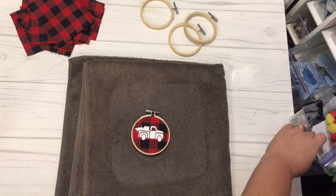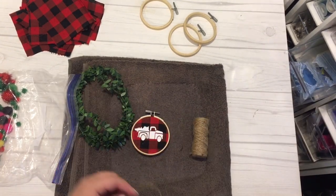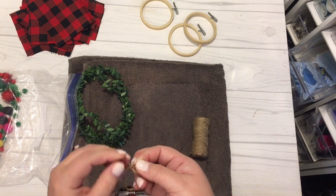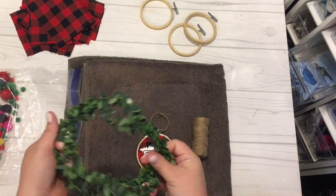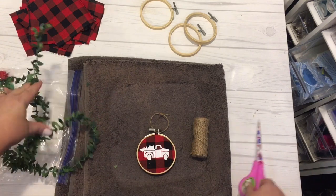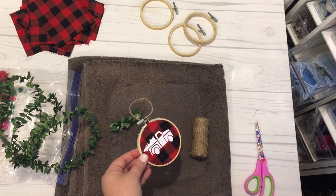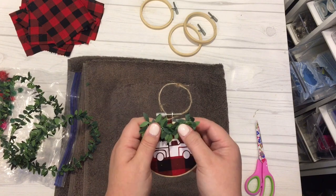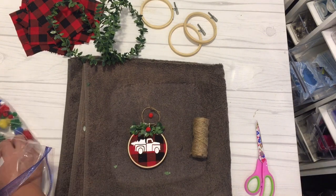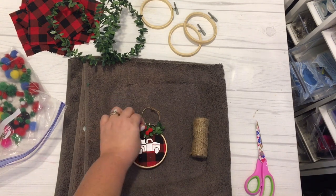Once that's done you're going to want to embellish the top with some greenery. I have some strands of boxwood and some pompoms from my craft collection. I took some twine and tied it around the top area of the embroidery hoop, then cut about six inches of the boxwood. I folded the ends into the middle section of the boxwood and placed it on the embroidery hoop with a little hot glue. Lastly, I took three red fuzzy pompoms and hot glued them to the center of the boxwood so they represented berries on the greenery.